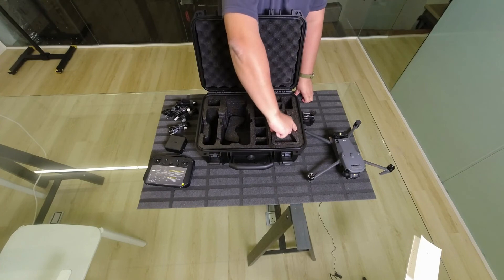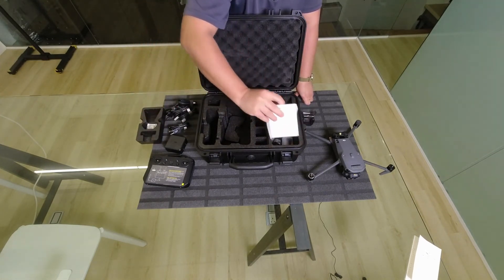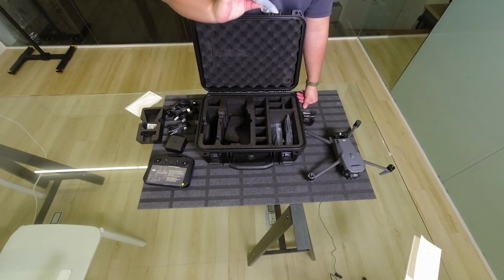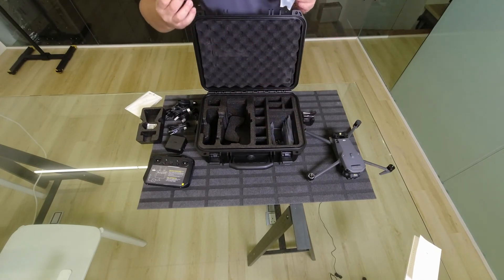Underneath here you have the usual user manuals, another power cord — this is the UK one — and a USB-C to C cable. Here you get another power cord.